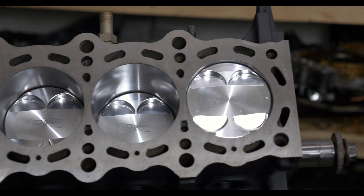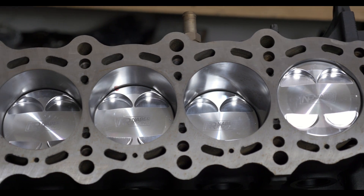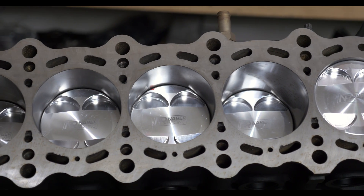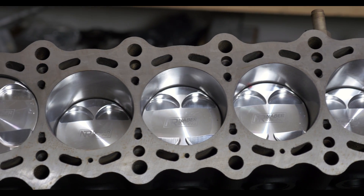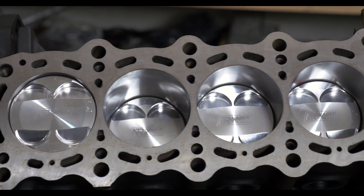Tune in again for the fourth and final installment of the bottom end build, when we watch Safe install the pistons into the block. If you enjoyed this video, please leave us a comment and a thumbs up, subscribe to the channel, and share with your friends.